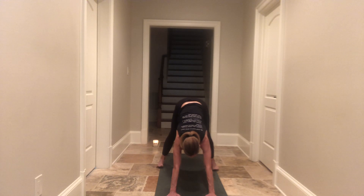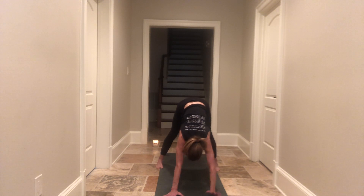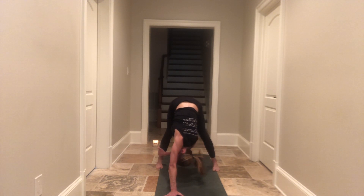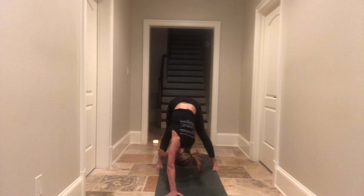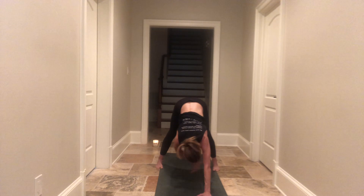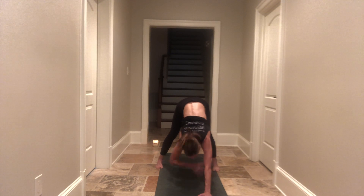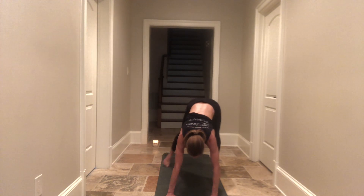Walk your palms back towards your feet so everything is touching the earth. Stay here if this feels amazing. If you wish to add a little bit more — downward dog with a twist. Let your head hang heavy, feel the stretch in the back of your hamstrings. When you feel complete on side one, simply switch palms and switch sides. And then when you're ready, come back to a traditional downward facing dog.